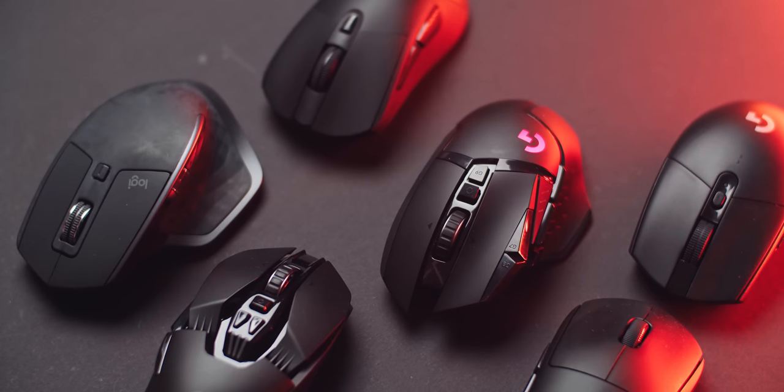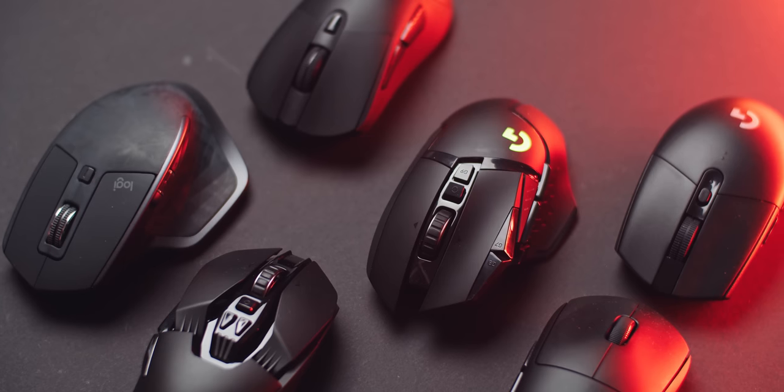This is for all my FPS gaming, whereas I'm totally fine using the G502 for editing and more critical tasks. But aim-wise, I'm more comfortable with lighter mice. All the mice will be linked in the description below.